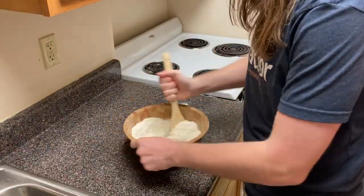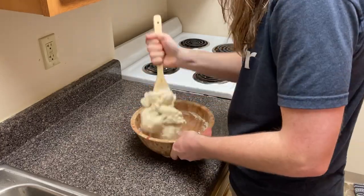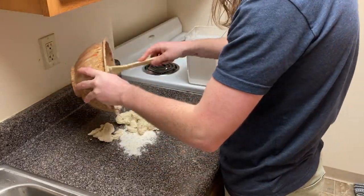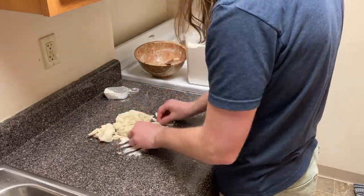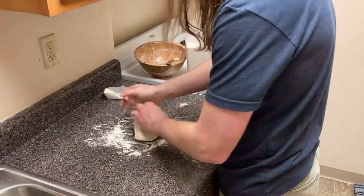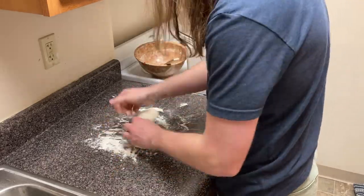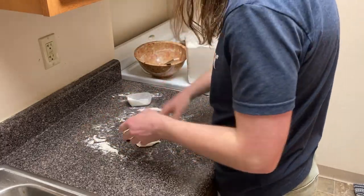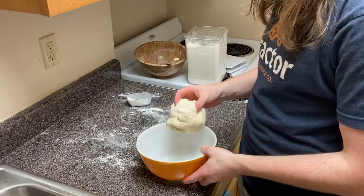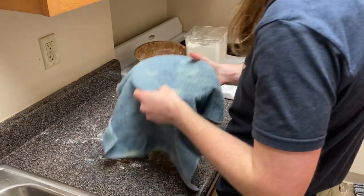Now stir the dough ingredients together until well mixed, then turn out onto a floured surface and knead until smooth, bouncy, and only a little sticky to the touch. I only kneaded it about a minute and 30 seconds. Place that dough ball in a slightly oiled bowl, cover it, and leave it to rise in a reasonably warm place for an hour.